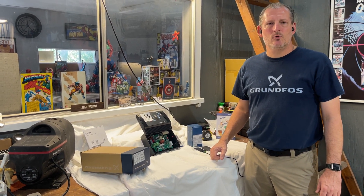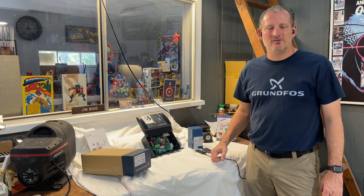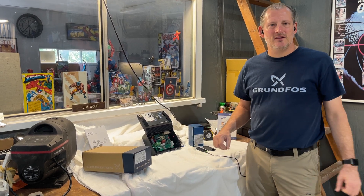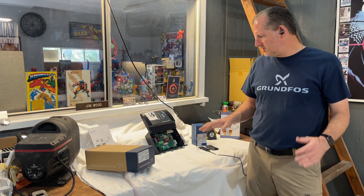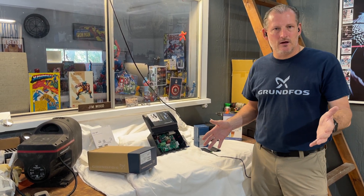Hey guys, Jim at Rainwater Equipment and Rain Harvesting Supplies came out to the warehouse today where the bench is for bench testing, and I wanted to share with you something that I thought would be helpful.